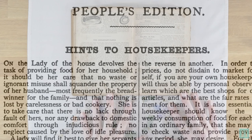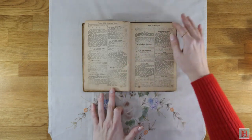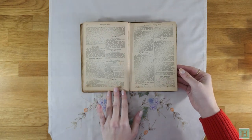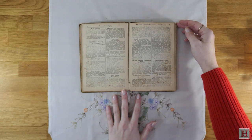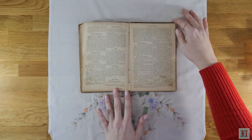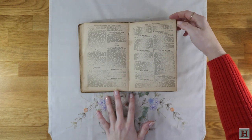'She is to take care that there is no lack through fault of hers, nor any drawback to domestic comfort through injudicious rule, no neglect caused by the love of idle pleasure.' So the very first thing this book does is remind the owner — assumed to be the lady of the house — of their responsibilities. They must manage the house economically, make best use of food, and there is basically no room for fun. It's about as Victorian as it gets.